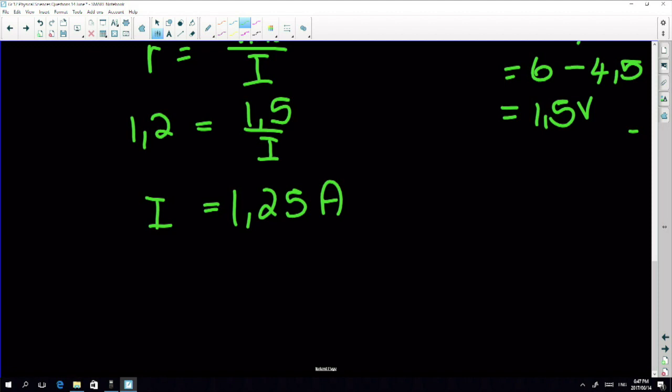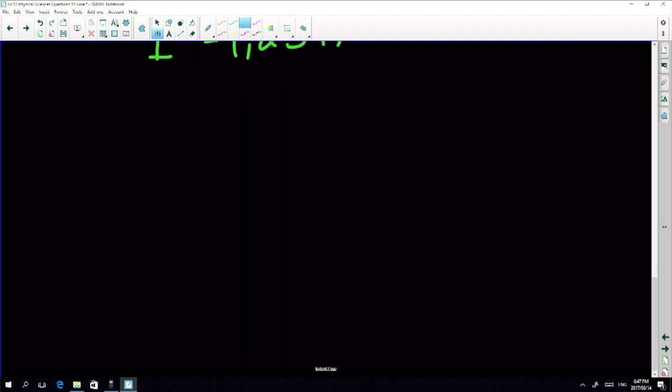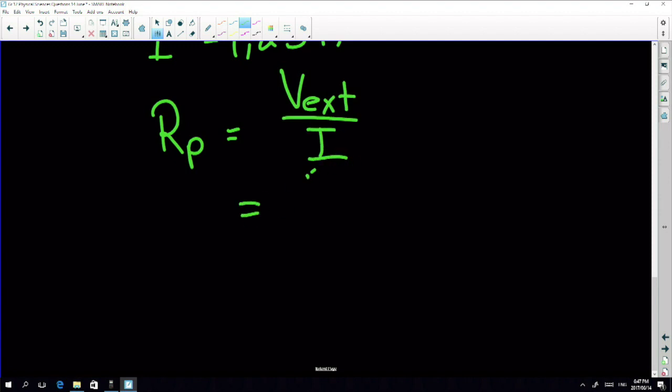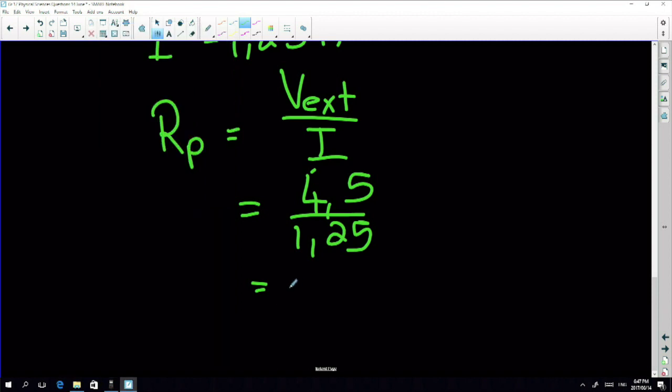Now for the parallel section: I know the current going in is 1.25 amps, and that is the same as V parallel over R parallel. So R parallel - that's the six and X together - equals external voltage divided by current: four and a half divided by 1.25, which gives 3.6 ohms.